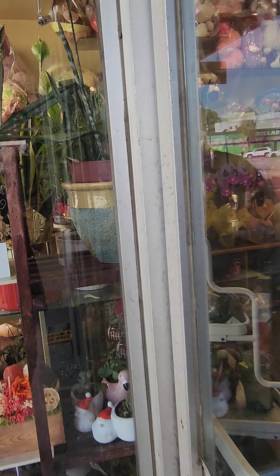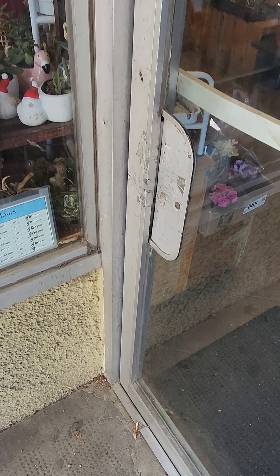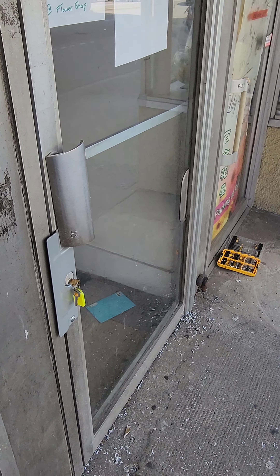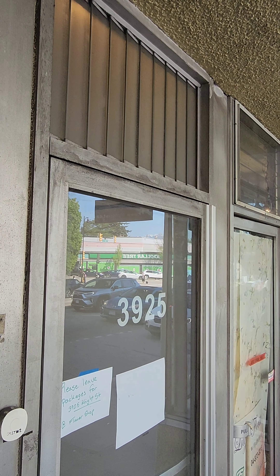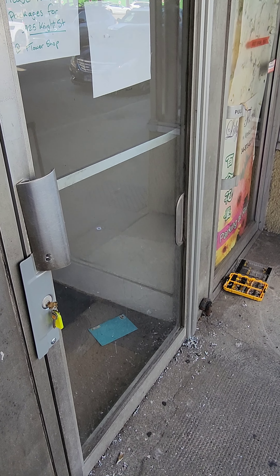We moved the door so it will be flush with the frame. This is how it was before — it wasn't flush with the frame, it was sitting on the pivot. Someone broke the bottom piece. We weren't able to fix it — they completely smashed it. So we had to replace the whole system, basically like a conversion. Instead of installing a new door with frame, which might be extremely expensive, we can do it for less.